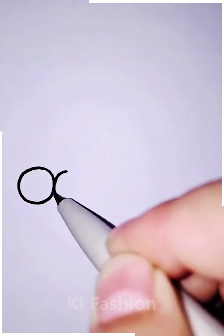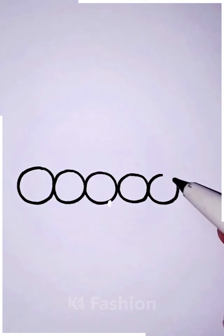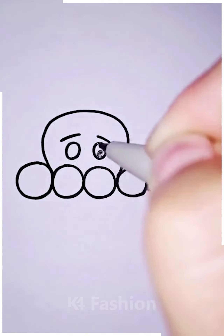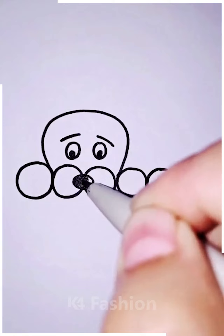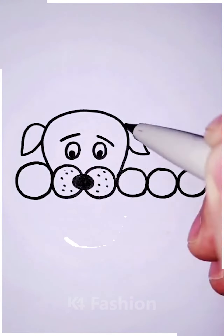Next we are going to make a dog by using some circle shapes. First we're going to draw the circles, then with the help of that we are going to complete our dog — starting by its face, making the eyes, nose, and the eyebrows. Then we're going to move ahead towards its ears and after that the body.